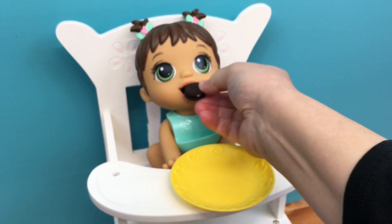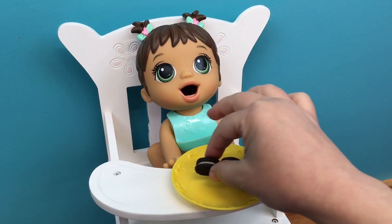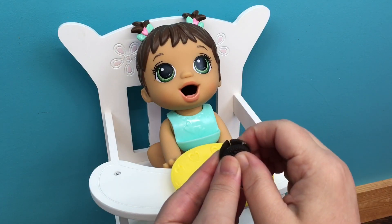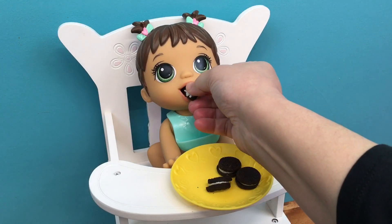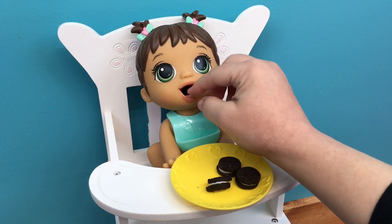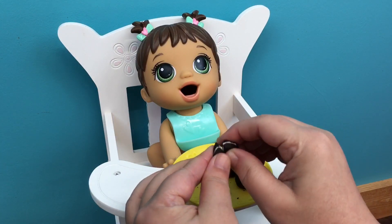Oh no, I think they're too big. We'll put a few on her plate. You want some cookies? We might have to break them in half if we can. Here we go. You want a bite now? They're still too big. Here you go — here's a little bite of cookie. Good job.